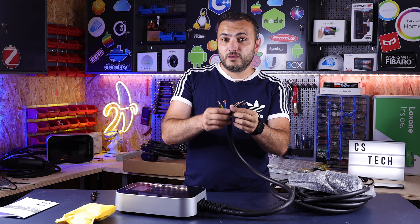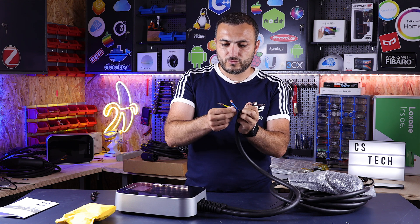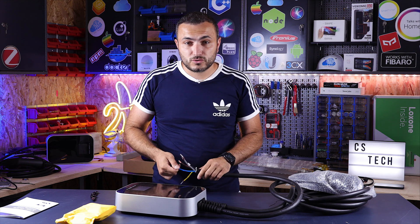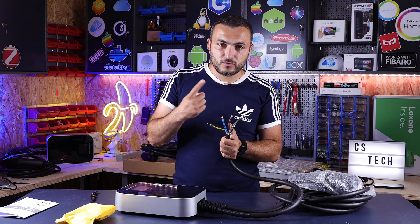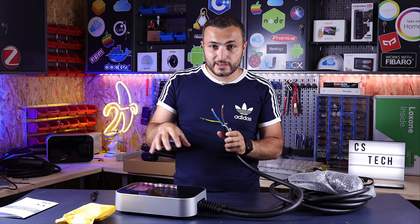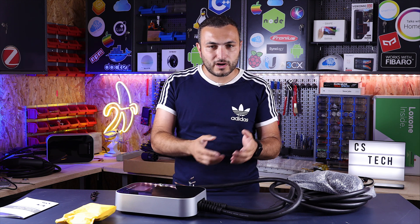Over here you will see five cables: L1, L2, L3, neutral, and earth protection. For those who don't have a three-phase connection at home, they can use only one phase — this station can work with only one phase. For example, you will use only L1, the neutral, and earth protection, and the station will work and charge the car on only one line.